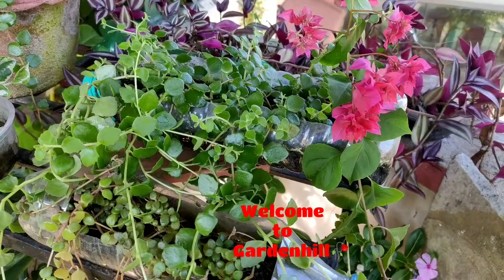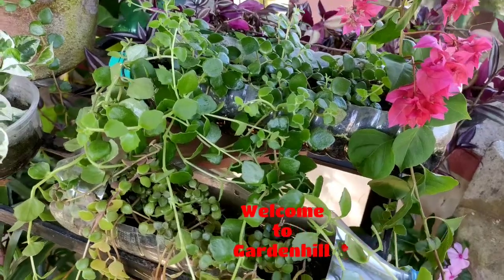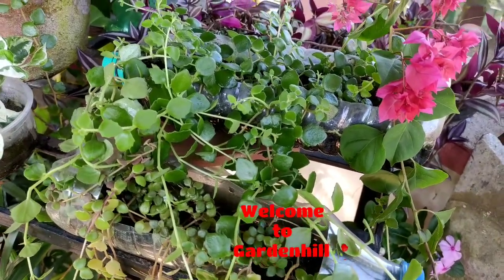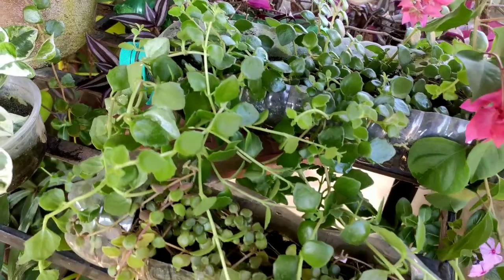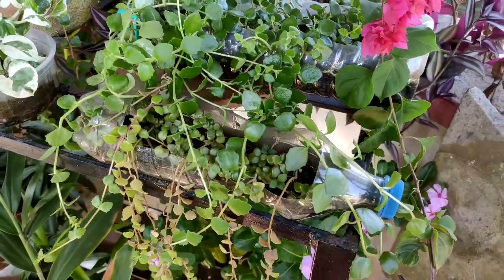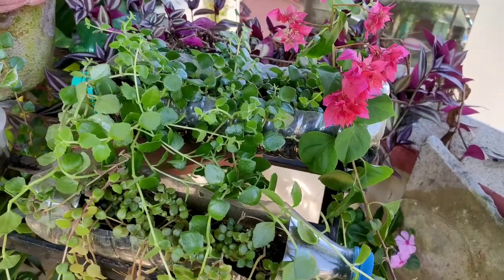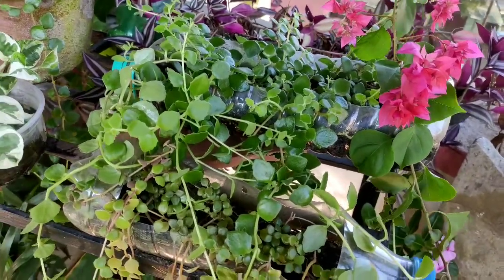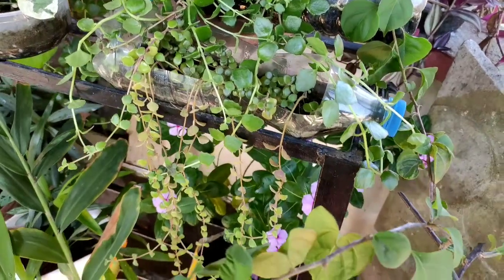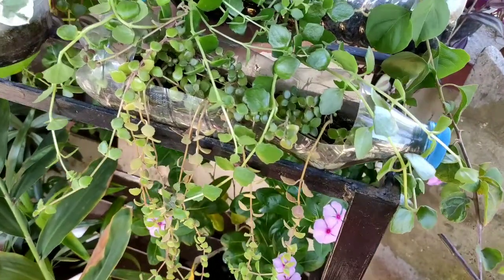This is the extreme north side of my garden. Sunlight rarely falls on these plants — only the morning sun for two hours. All my neglected plants are here. You can see wandering Jew and tangle heart — both plants I pay my least attention and effort to. The plants are potted in plastic bottles, and you can see they are growing so pretty. You need not focus on the planter, but grow the plant healthy.